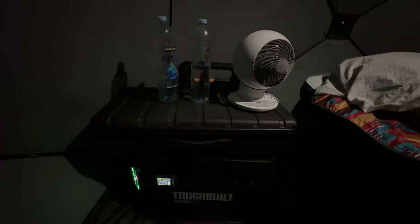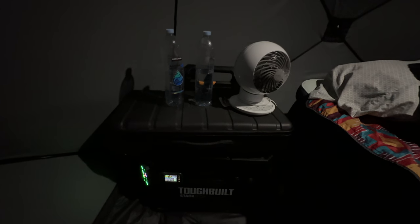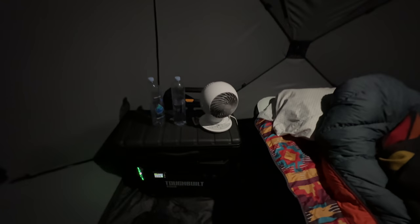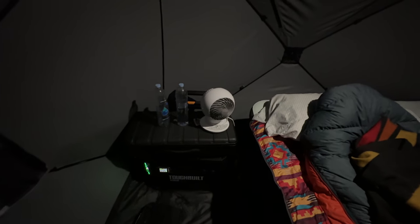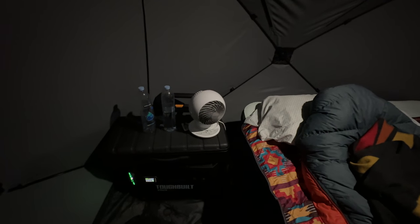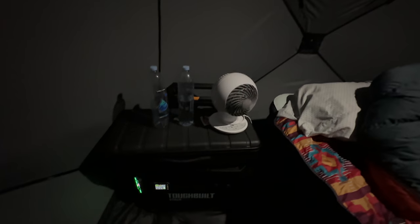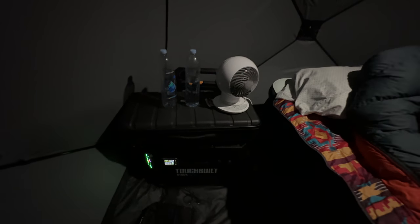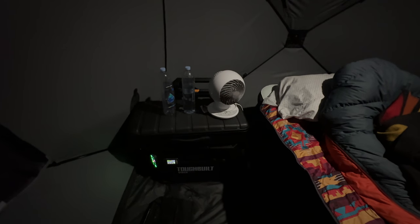Nice and comfortable. Highly recommend this battery — I haven't had any issues, the box is doing well. We're going to continue to test this battery and update you as time goes on, but so far so good.